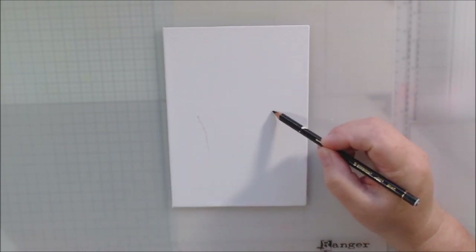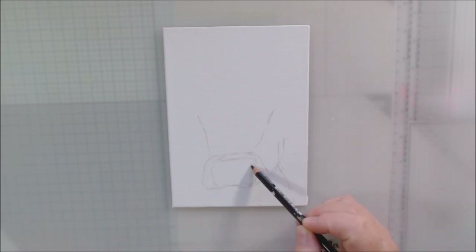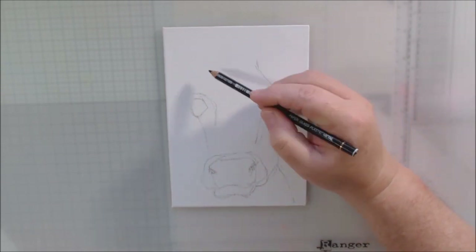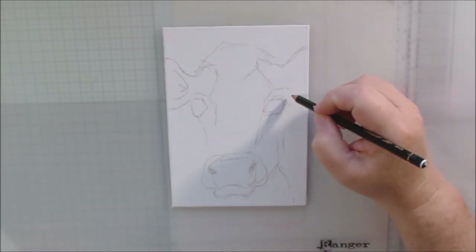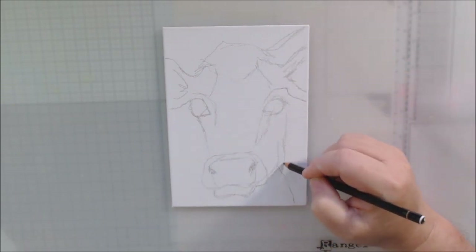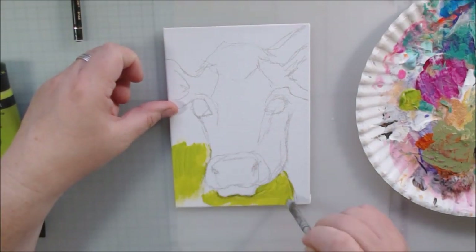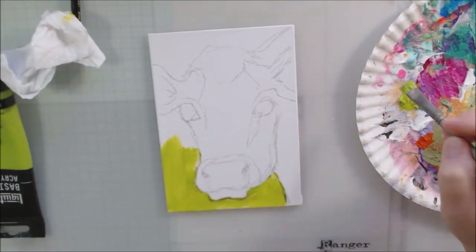Hello everyone, it's Chelsea from Paper Ocotillo Studio. Today I'm sharing a video hop called 'Let Us Start With Art,' which goes on all year long in 2021 on the first Friday of every month. Today's April 2nd — the first Friday. All the links to other people's videos will be below my video. The only theme or rule for this hop is that everything is made to be decorative wall art — no ATCs, tags, or art journal pages.